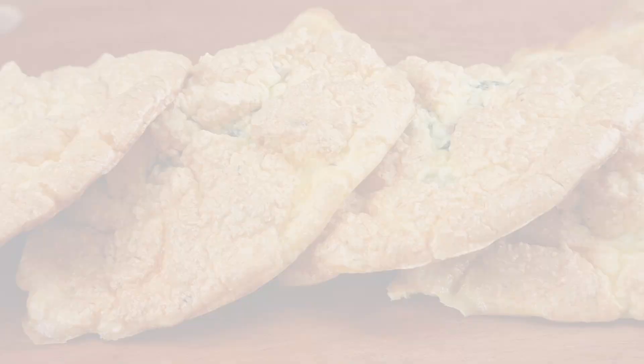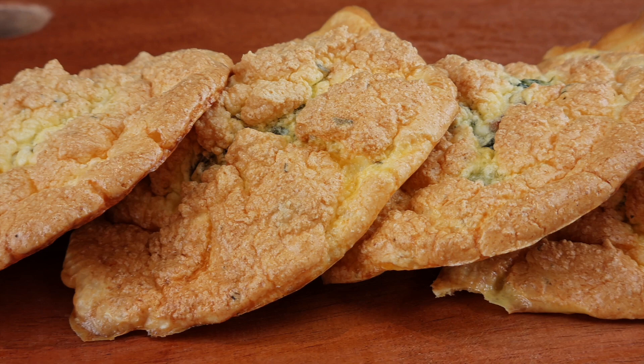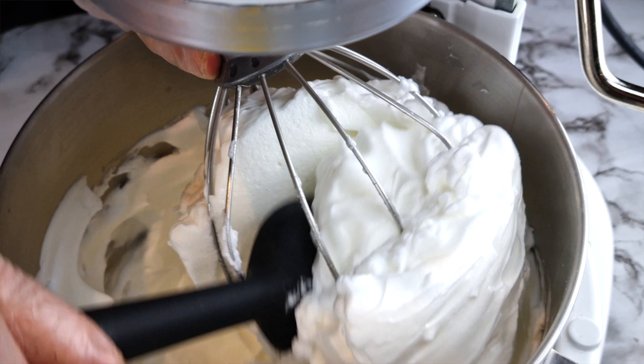The stuffed cloud bread might look funny but it tastes great. Come see my experiment. You may know the famous cloud bread — it is very much like a meringue in that we whip up egg whites and use those egg whites to make bread, and because of that I thought it would be virtually impossible to make a stuffed cloud bread.